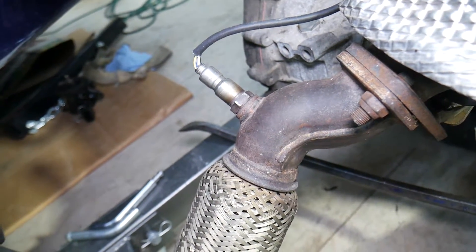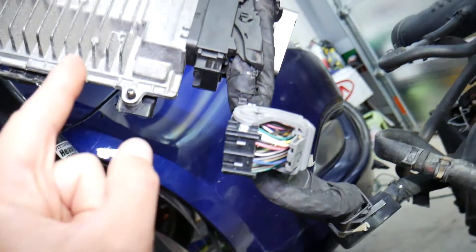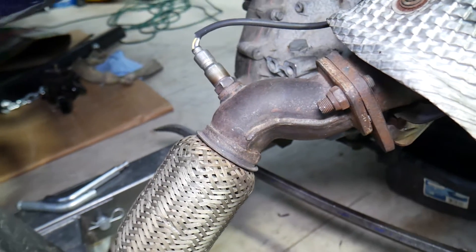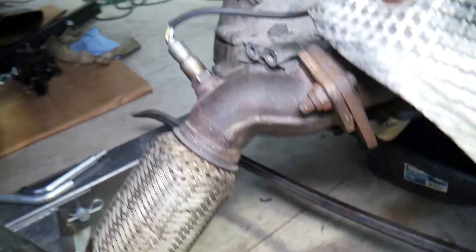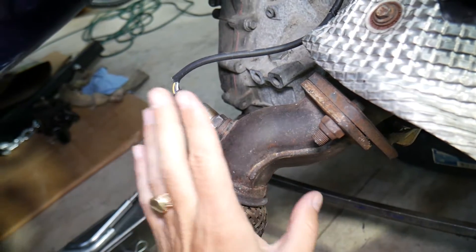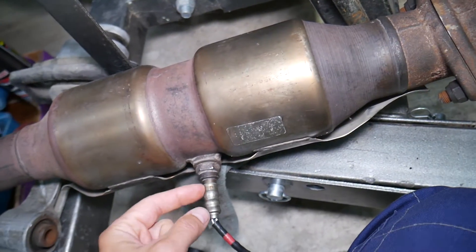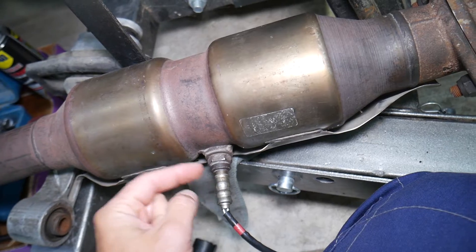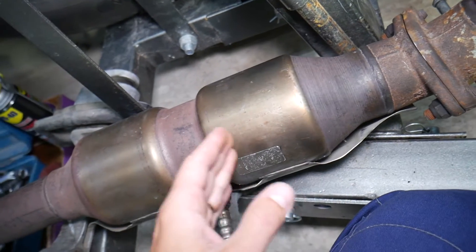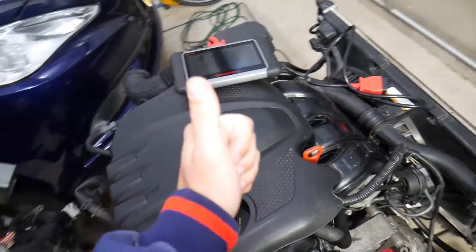With code P2195, the oxygen sensor is trying to compensate by sending a signal to the computer. The computer tries to restrict air or add more fuel, and if it does that for too long, it will get stuck in that P2195 code — indicating lean fuel mixture. Code P2270 is for the oxygen sensor bank one, sensor two — the second oxygen sensor right after the catalytic converter. It's detecting the same thing: lean fuel mixture after the catalytic converter.